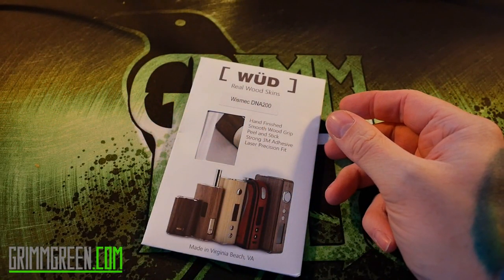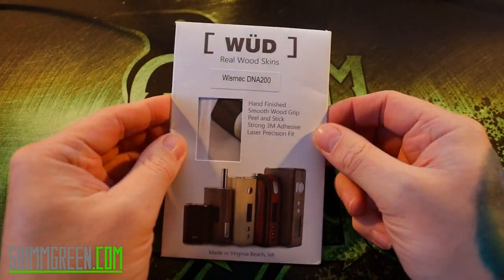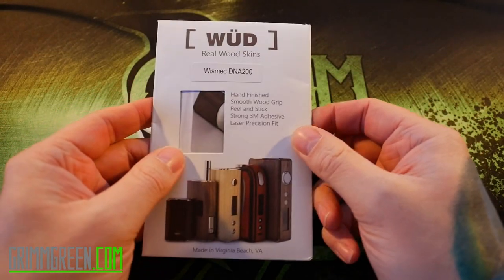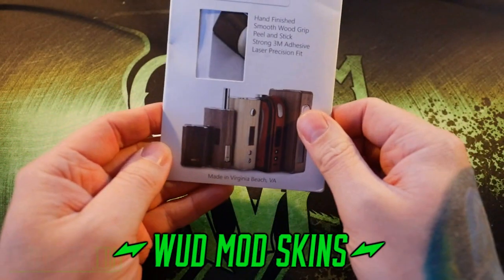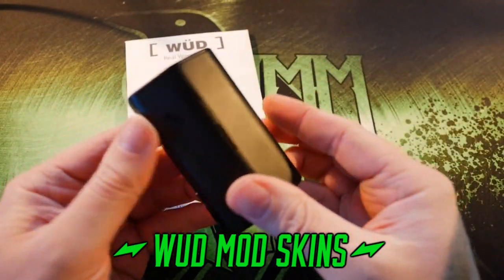Hey everybody, it's Grim Green from GrimGreen.com. This Wild Card Wednesday video is going to be 100% up close and personal because what we're going to be doing is installing real wood skins, just like pictured here. We're going to be putting it on my Relo RX200.